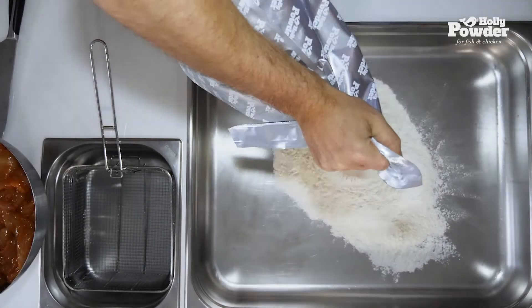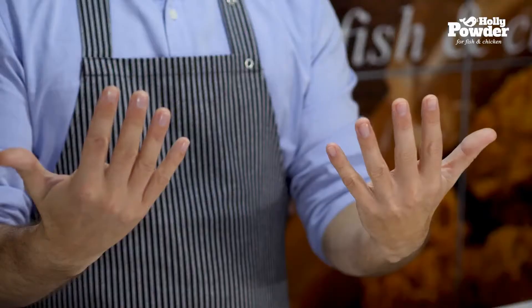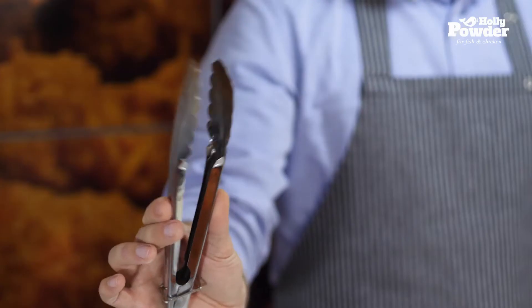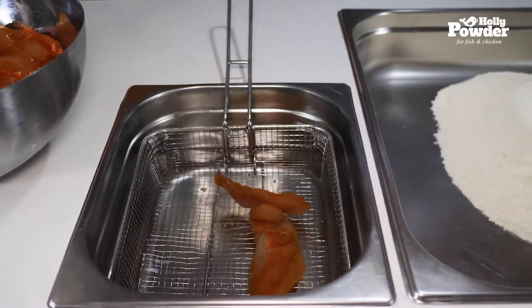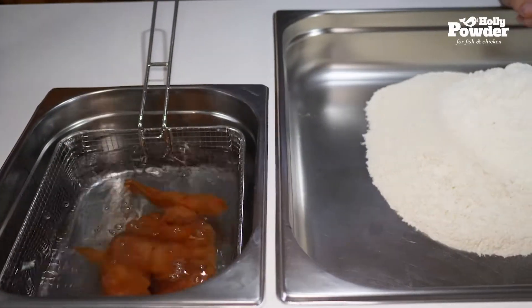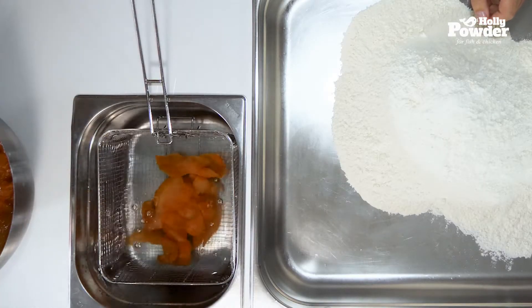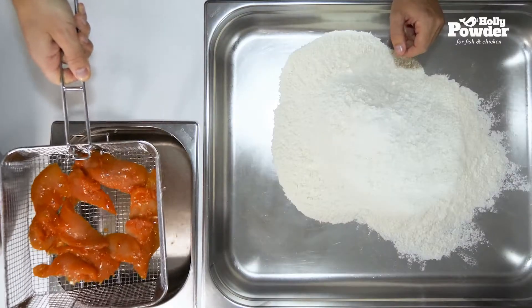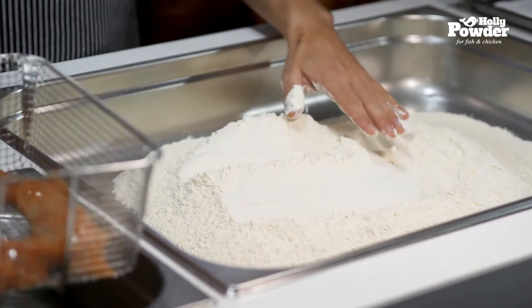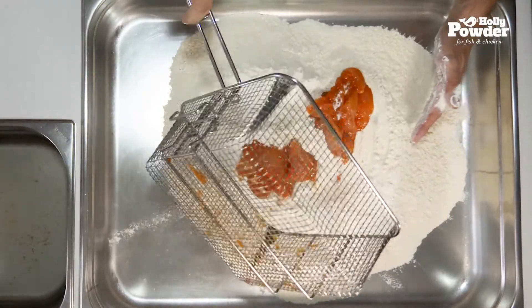To coat the meat, you will need a container for the coating and a bowl of water with a basket. It is important to keep your hands dry throughout the coating process. Use kitchen tongs to move the meat around. Depending on the size of the frying machine, place the correct amount of meat into the water. Let the water drain — you may gently shake the basket. Evenly place the pieces of meat in the coating. Never touch the meat directly, only through the coating.